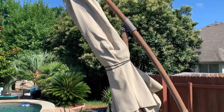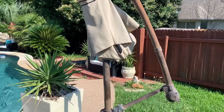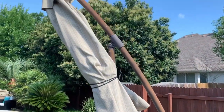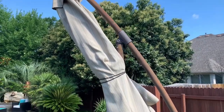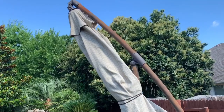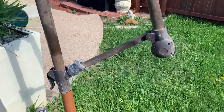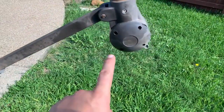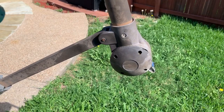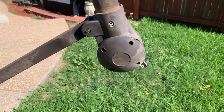This is part two of DIY restringing your offset or overhanging umbrella using paracord for two bucks. The reason I'm doing this one is because I broke the string just yesterday, so I have to take it down and restring it. I thought this video I'd do a better job showing you the gears — people enjoyed my last video but I didn't do a good job showing how to take the gears in and out.